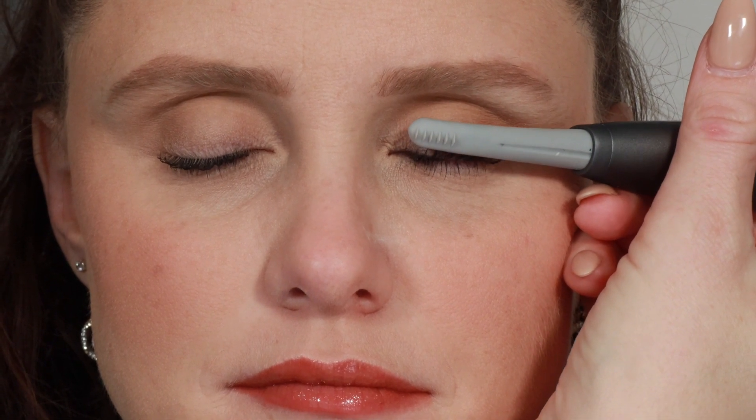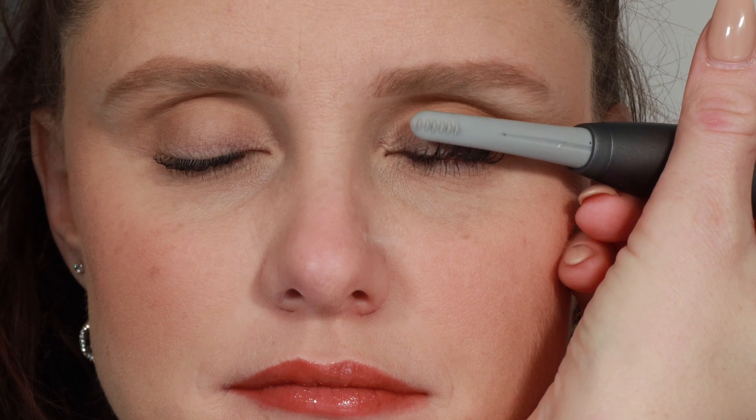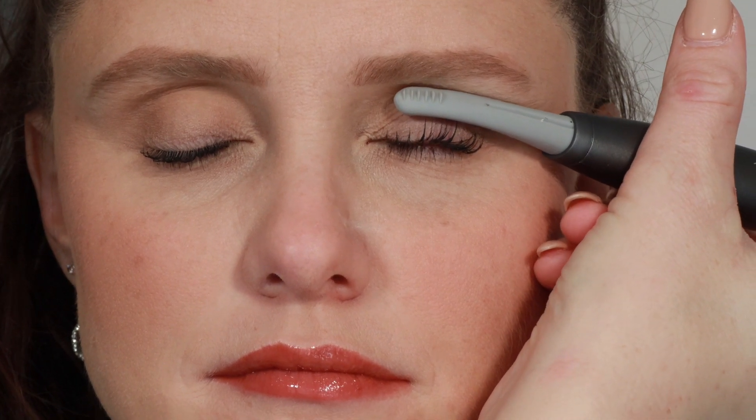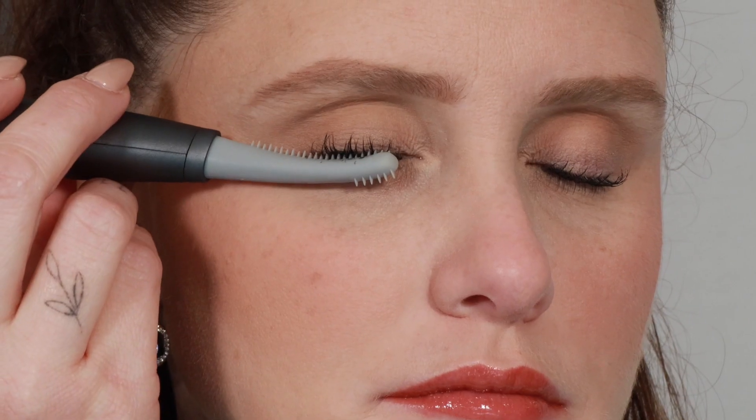To start, place the head at the root of the lashes to make sure the silicone teeth are placed between lash hairs. Hold for three to five seconds while pressing up towards the eyelid. Slowly roll the heated eyelash curler up until you reach the tips of your lashes. Repeat until you have the desired curl you'd like.